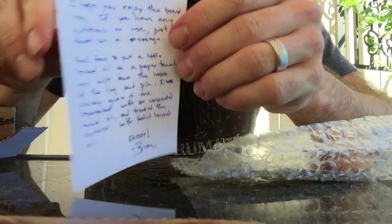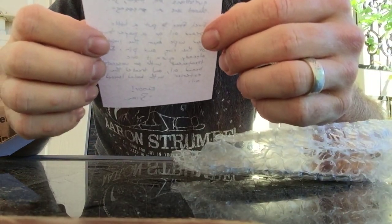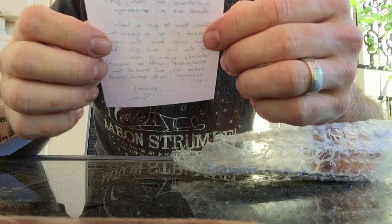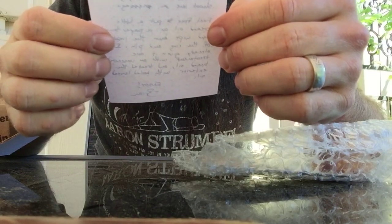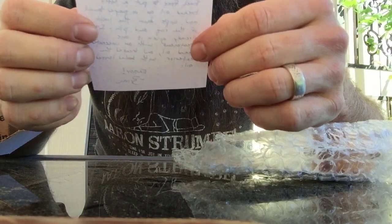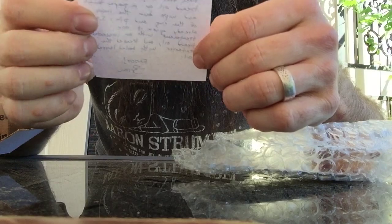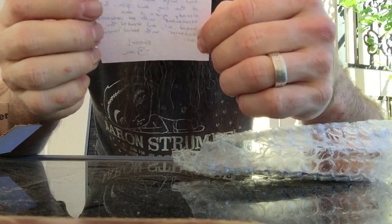Can't beat that handwritten note. 'Tim, I hope you enjoy the beard ring. If you have any questions on use, just shoot me a message. Feel free to put a little beard oil on a paper towel and wipe down the inside of the ring and pin. I've already given it one treatment with an unscented beard oil and treated the exterior with boiled linseed oil. Enjoy, Brian.'